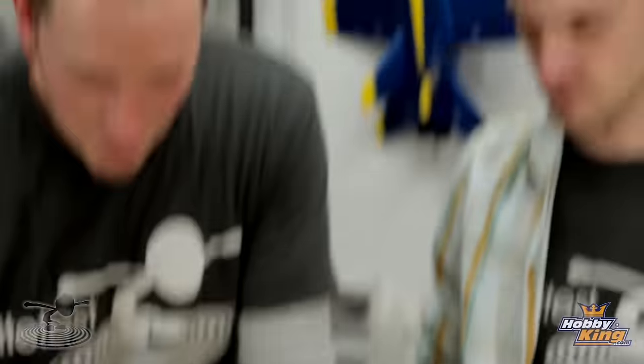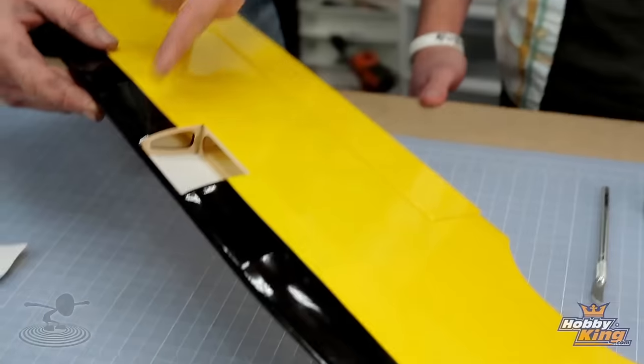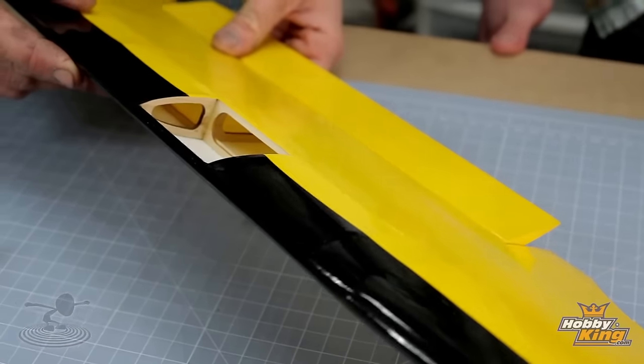Lift that out. Now we can inspect everything. And I got to say, Hobby King Pit Special, very nicely built. Look at all the lightning holes in those ribs — that's pretty darn cool stuff. And also, you can see here, remember I was telling you about shear webbed?